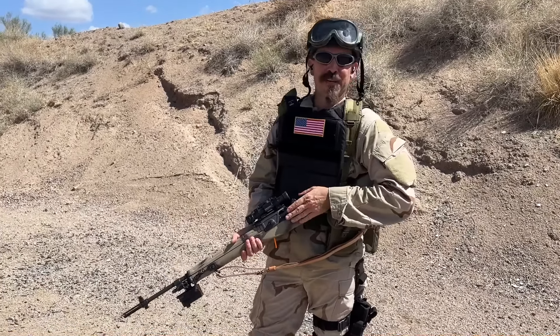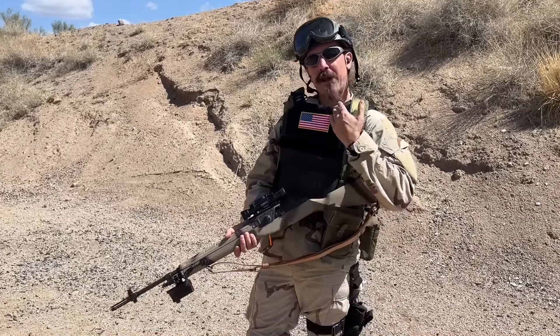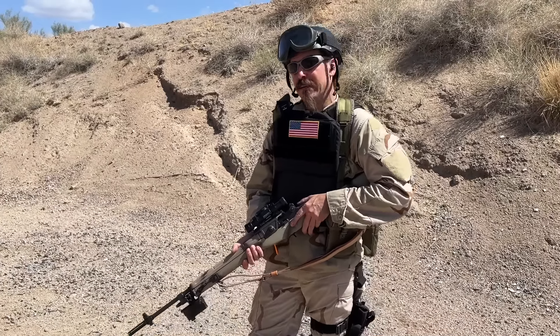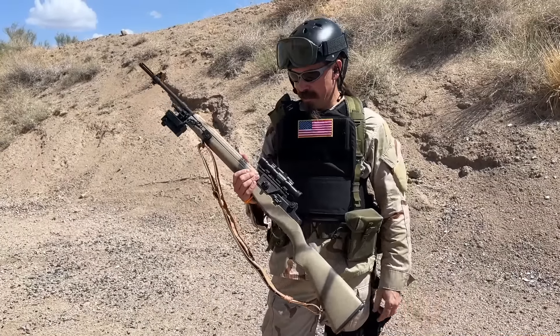There is quite a lot of gunfire going on around. Hey guys, thanks for tuning in to another video on ForgottenWeapons.com. I'm Ian McCollum, and I am out here today at a two-gun match up in Phoenix at the Rio Salado Sportsman's Club. And I figured what better place and time to take the Shugart Clone M14.